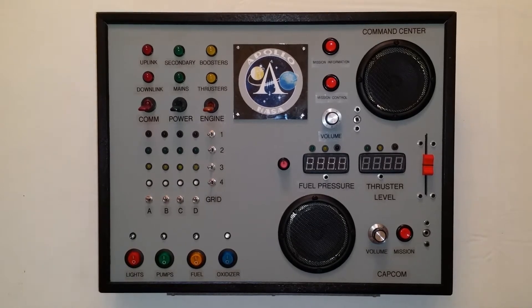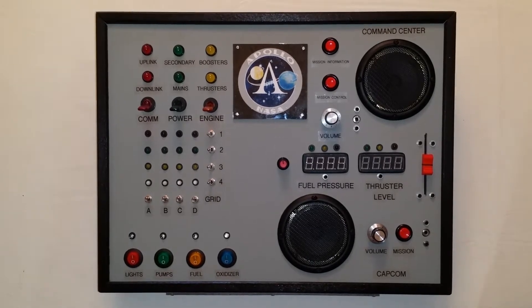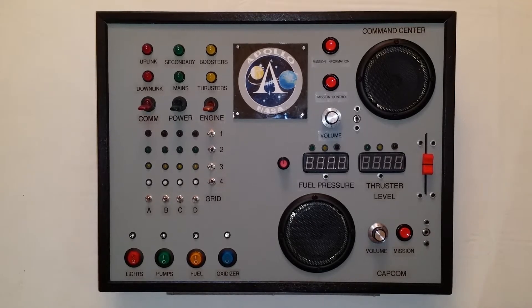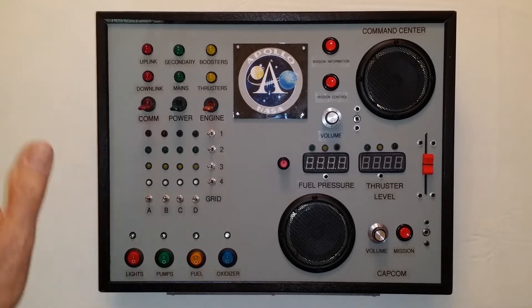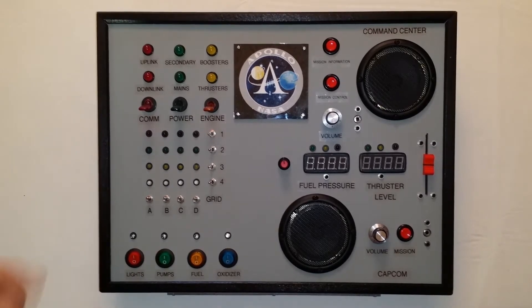Hi everybody. This is a quick video about a project that I just completed. It's an Apollo Control Center that I made for my grandson. The intent was that he could have some fun flipping switches and doing things and seeing the lights change, and also I wanted to make it an educational activity focused on the Apollo program so he might actually learn something about man's first missions to the moon.